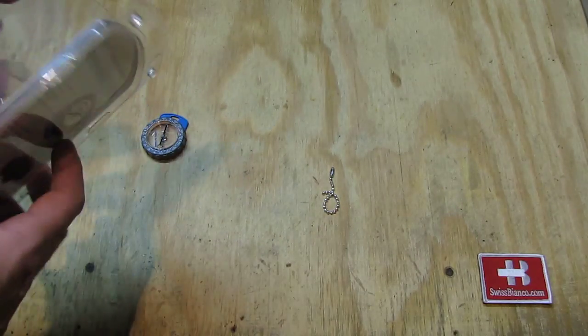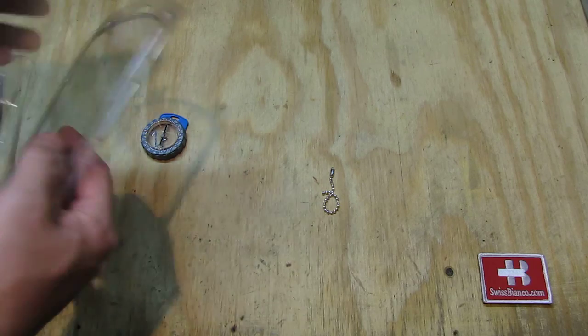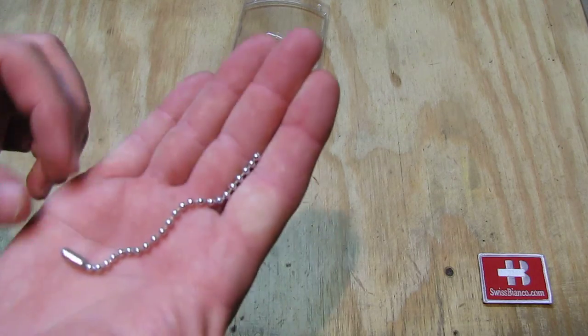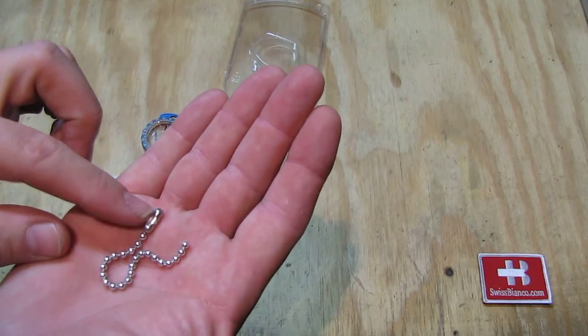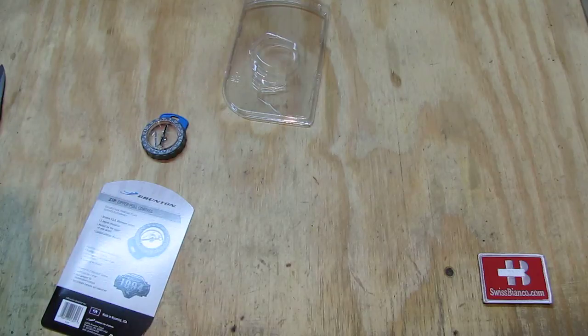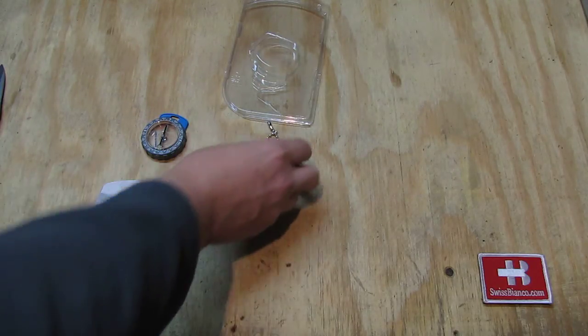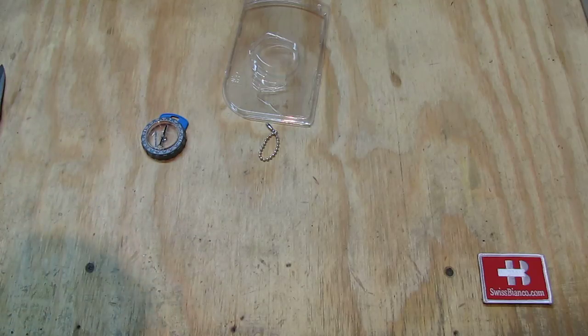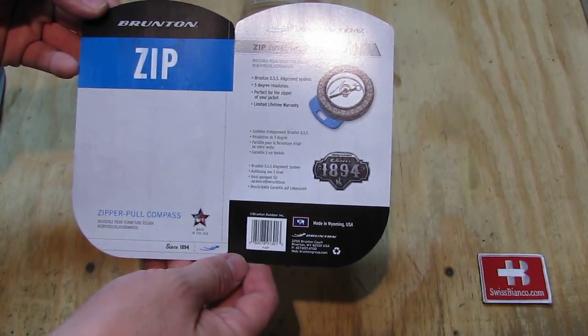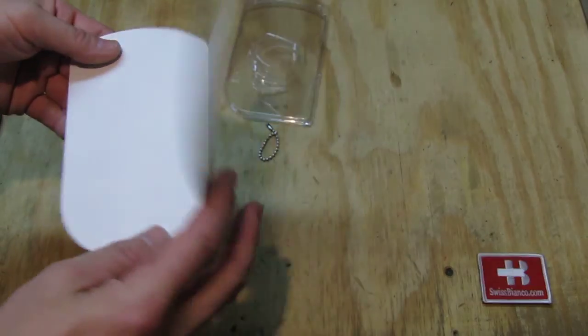As we open the packaging, inside we find this part here. It's a simple chain to put it on. Brass and steel that is nickel plated. That pretty much is it — there is no more paperwork that comes with it.